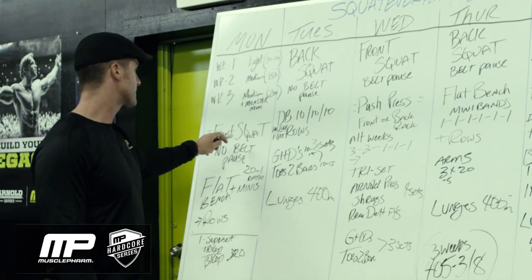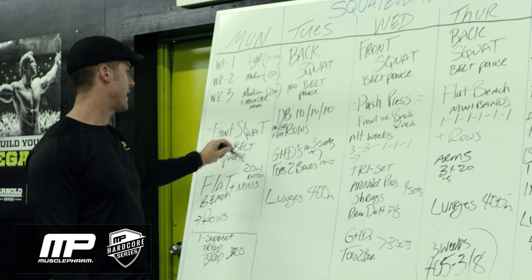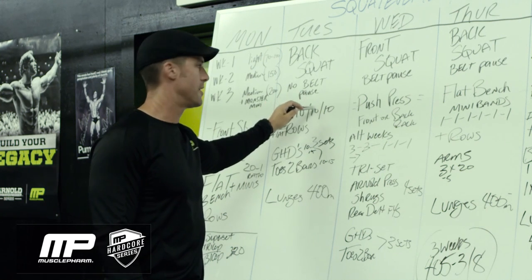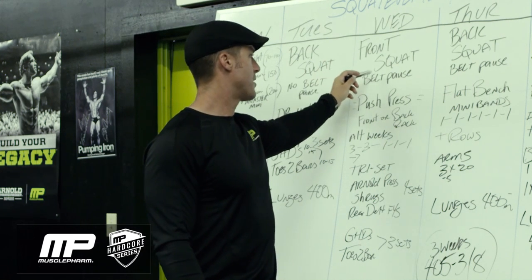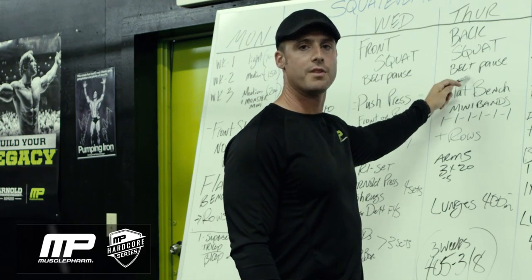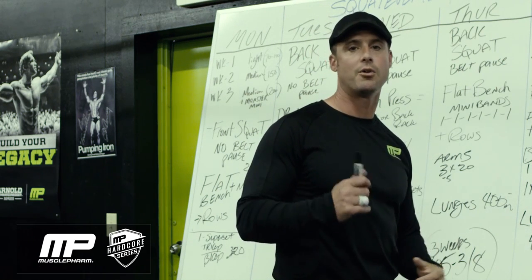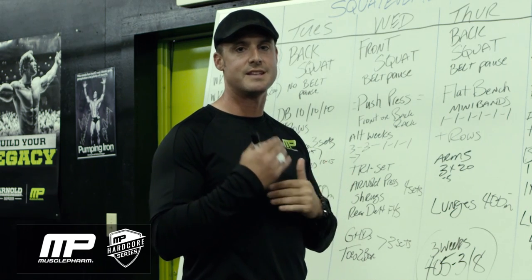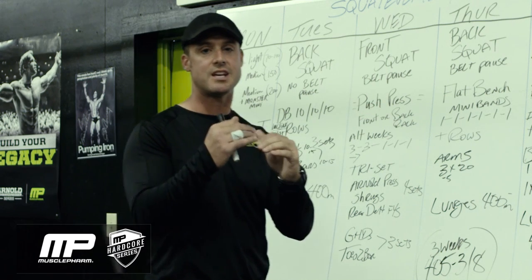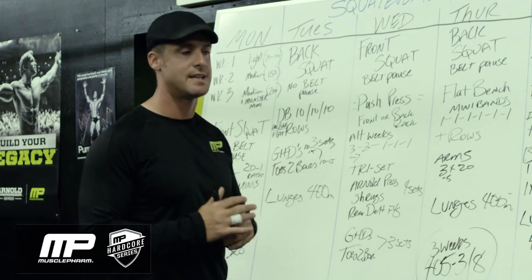We're going to alternate front squat and back squat. Monday, front squat, no belt, keeping with the pauses. Tuesday, back squat, no belt, keeping with the pauses. Wednesday, front squat, belt with the pauses. Thursday, back squat, belt with the pauses. And then Friday we gangster it out — back squat, belt, and wraps. Each week you're intensifying the same format, which is a daily conjugate: changing just a little bit of the squat on a day-to-day basis at a max effort against the band tension.